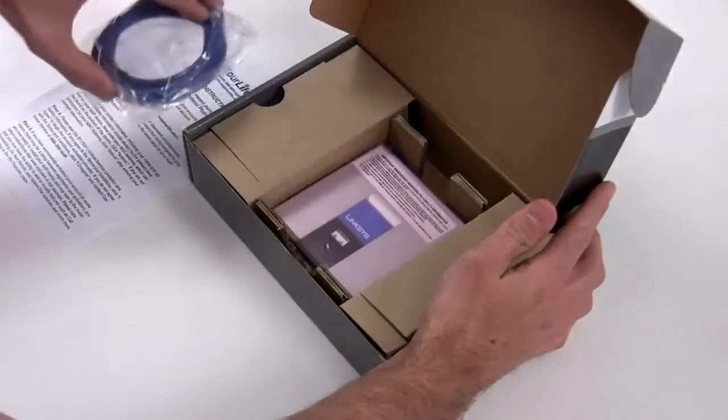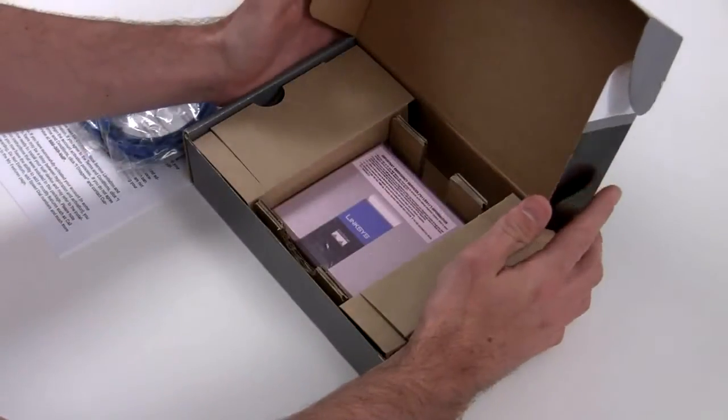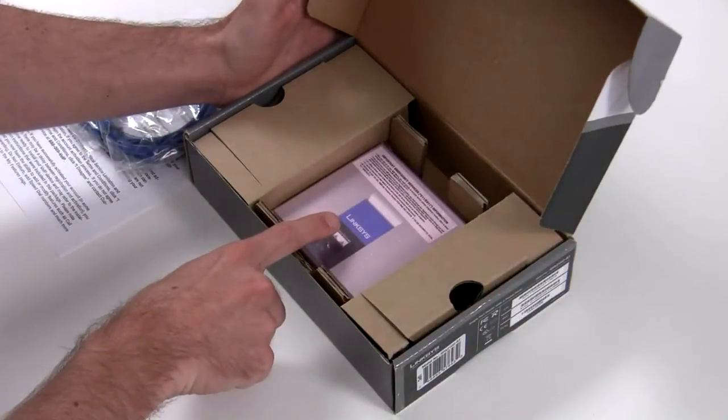Your phone router is located in the center of the box along with your internet connector cord. The power cord for your phone router is on the side. Now you are ready to install your phone router device.